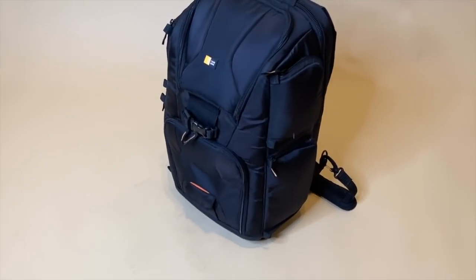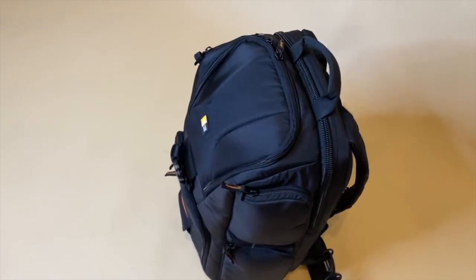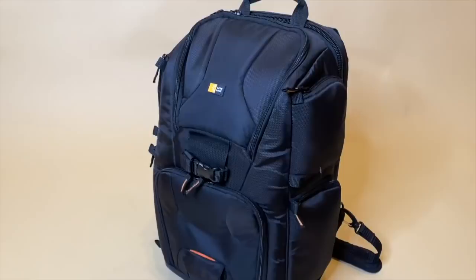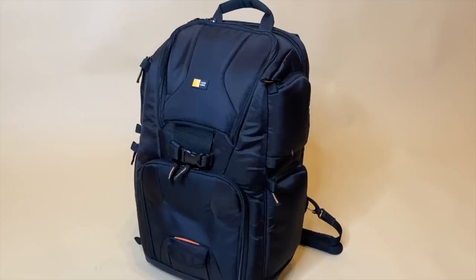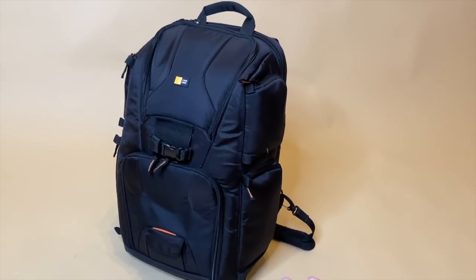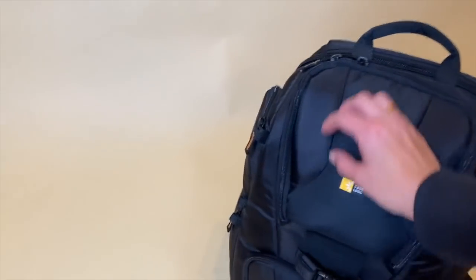Let me flip the camera around. This is her — this is how beautiful she is. Check this out: this bag literally carries everything and you see how it just stands perfectly upright, which is so perfect. I love that about the bag. So let me give you a little close up.